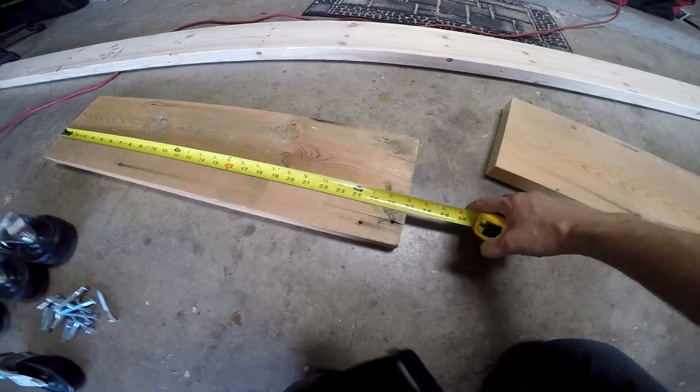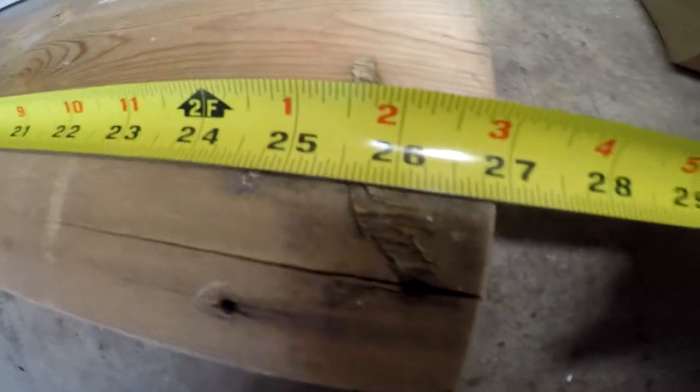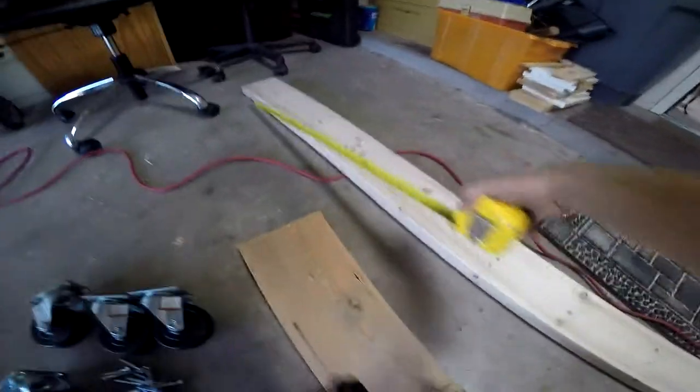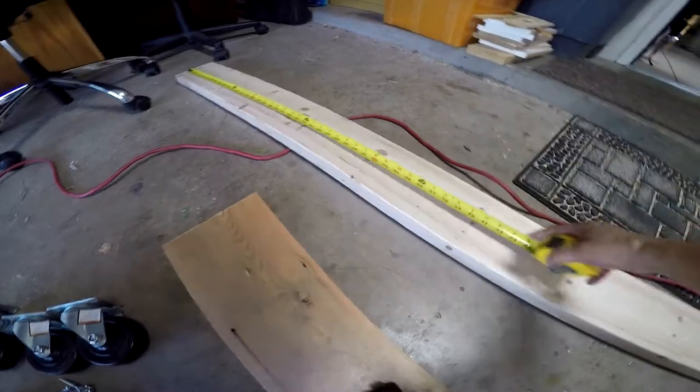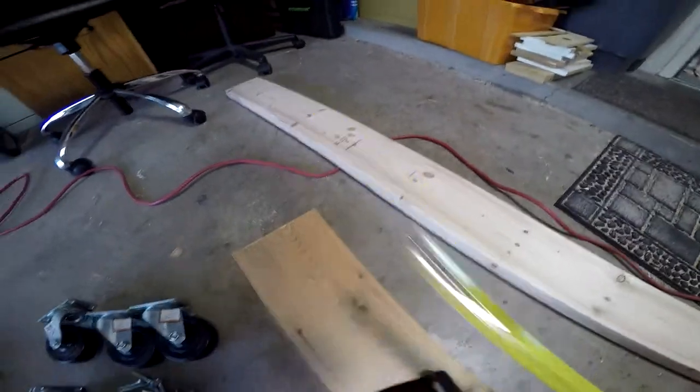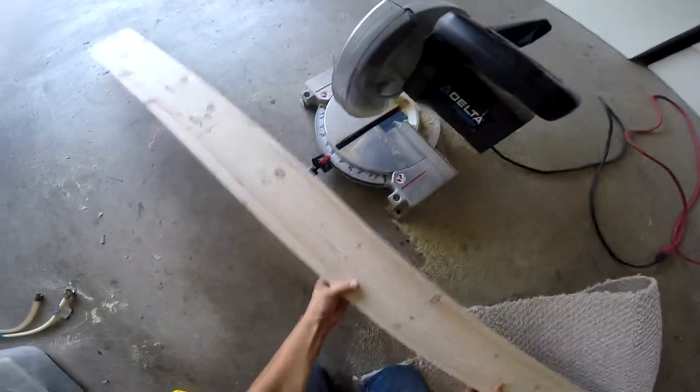I had these boards cut down to about 27 inches, and I'm going to go ahead and cut these ones down to about three feet. Let's go ahead and commence with that.